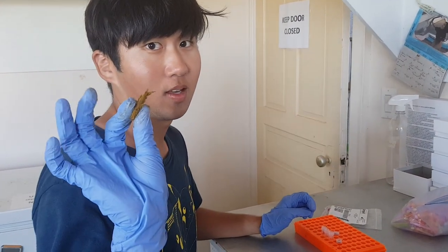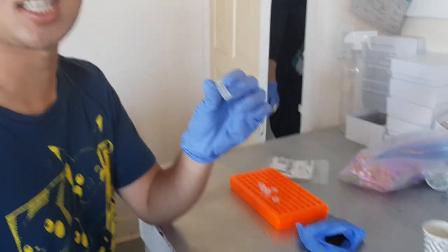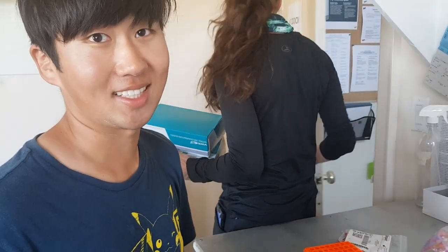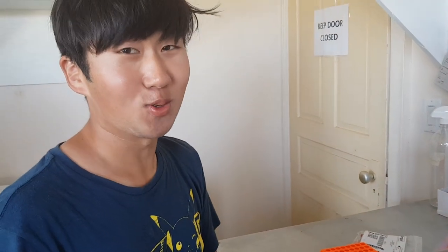This is horse poop. I'm rolling it, putting it in these cryo tubes, and then we're going to freeze it and send it off for analyses — like microbiomes, stress hormones, immune molecules, et cetera.